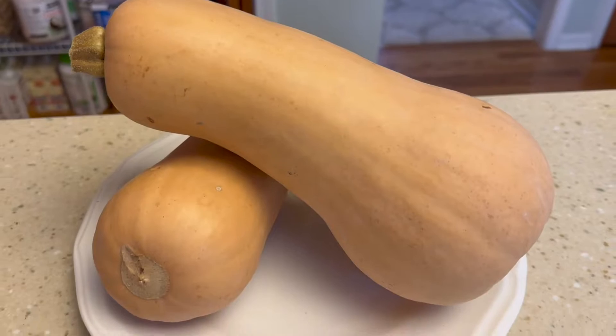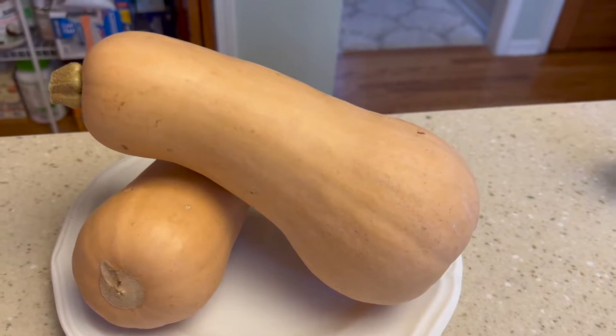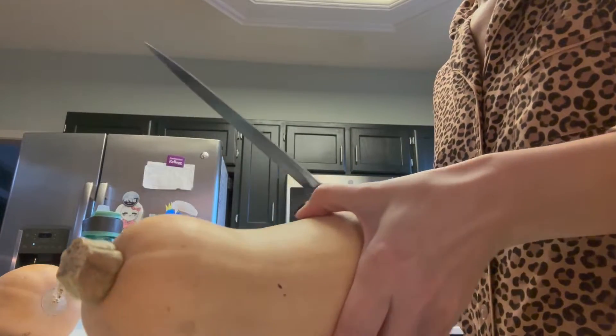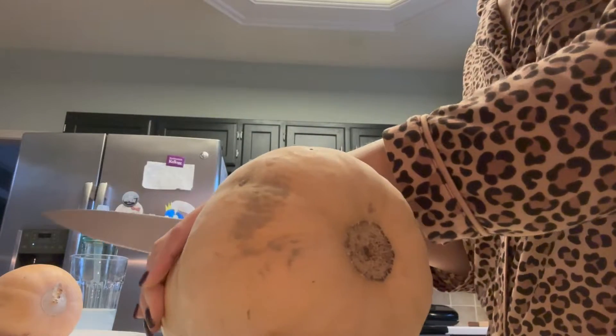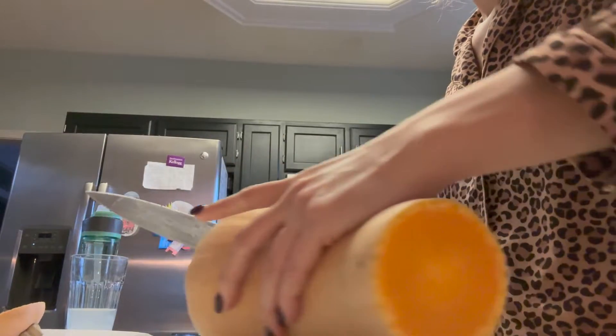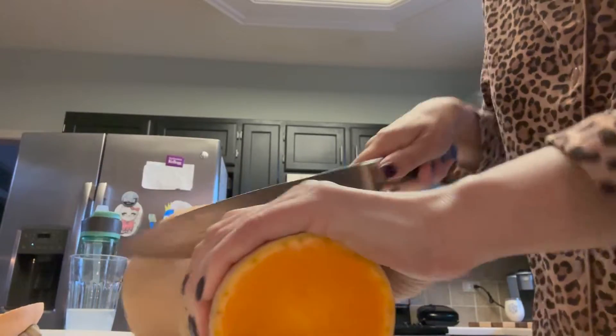To start, you're going to need two butternut squash, which will equal about two pounds or so. I wanted to begin by teaching you how to cut a butternut squash, because that tends to be the hardest part and probably what might turn people off from making butternut squash soup. You can buy it pre-cut, but you obviously save money if you buy the actual butternut squash.